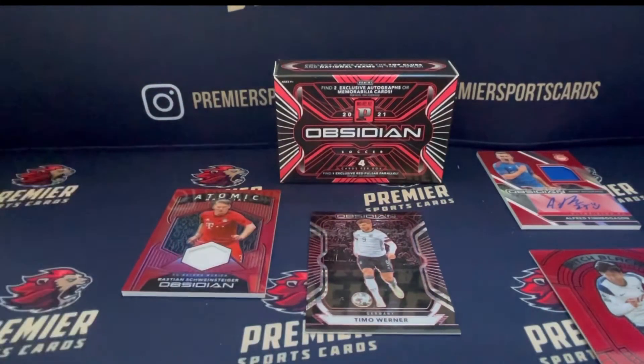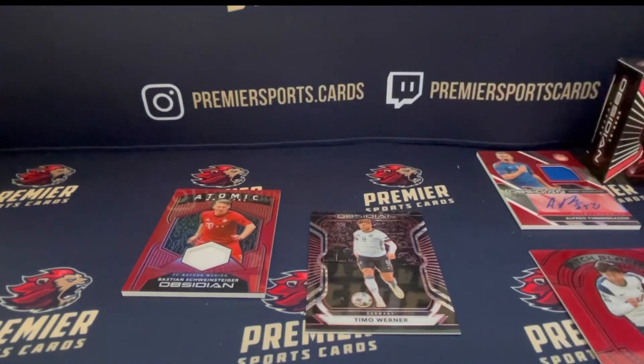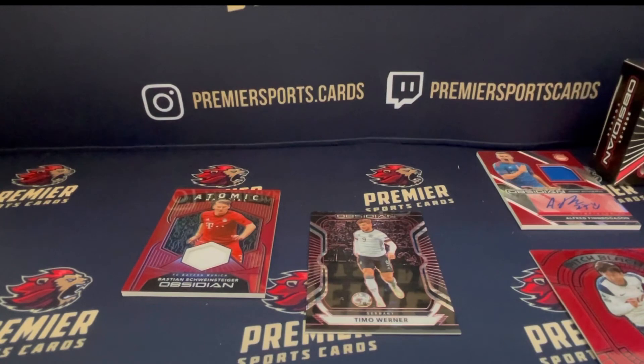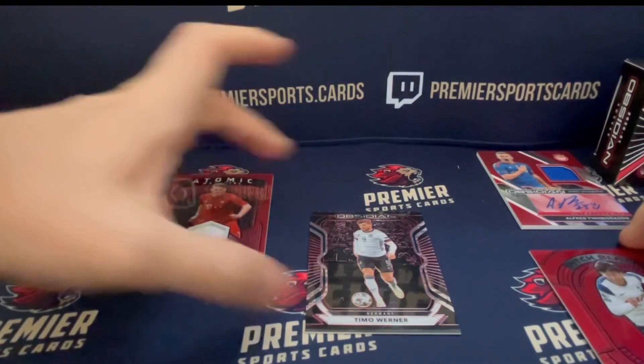If you like this video, please don't forget to like and comment to let us know what you think of Obsidian — both the regular Obsidian and this Asia Hobby Box too. If you like unboxings like this as well as box breaks, please be sure to subscribe to our YouTube channel. We do regular box breaks and you can find us at Premiersports.cards on Instagram. Delighted to have you join one of our breaks. Thanks a lot for the video, and I'll see you on the next one. Cheers, bye.